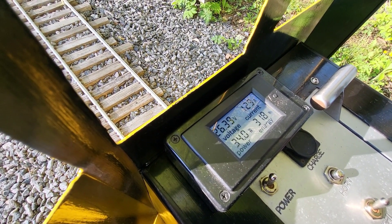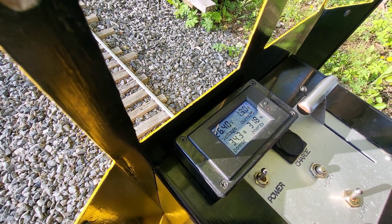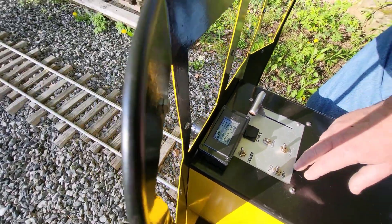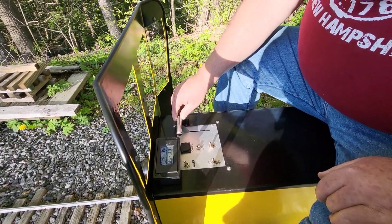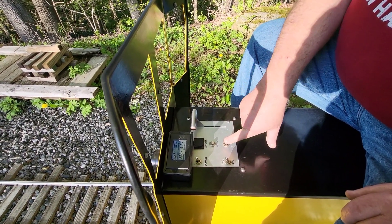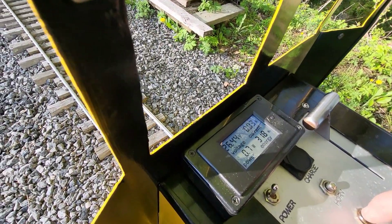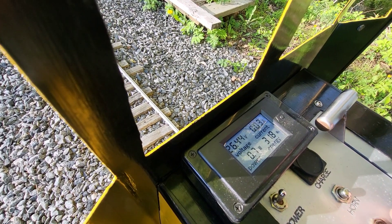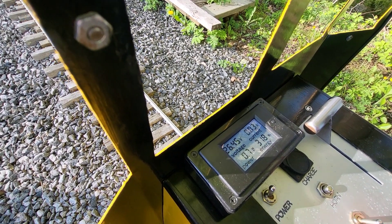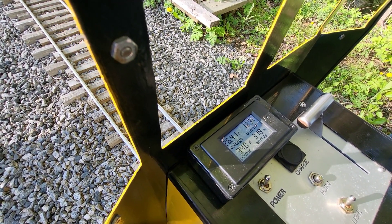It'll accumulate watt hours for you, as well as give you the instantaneous power use, which is 34 watts sitting here. The controller zeros out, but not quite — plus, the lights are on. Turn them off and the power goes down to about 4 watts, then 0.7 watts, around 30 milliamps. So the incandescent lights draw quite a bit.